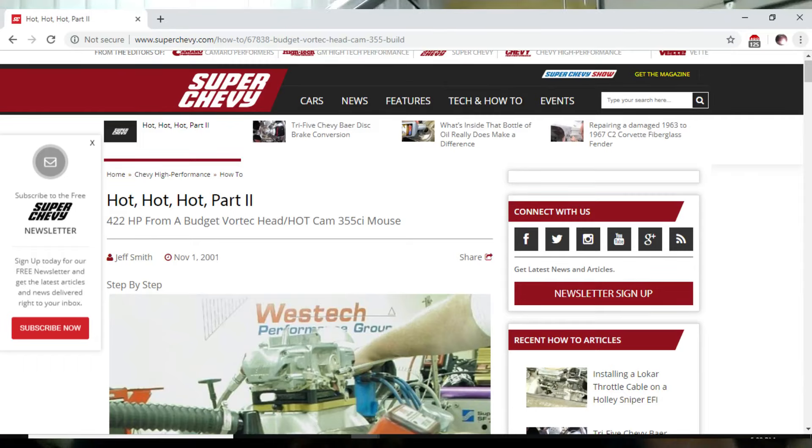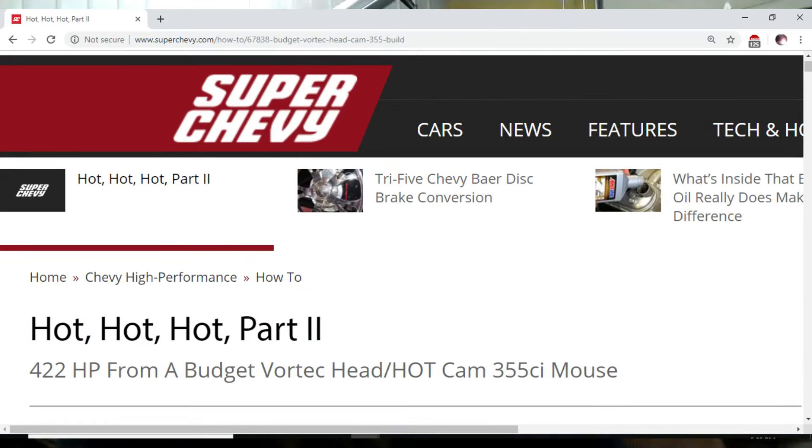This engine combination has been proven time and time again to make 400 horsepower normally aspirated. I'm running 6 pounds of boost on it, which theoretically should give me about 600 to 630 at the flywheel.